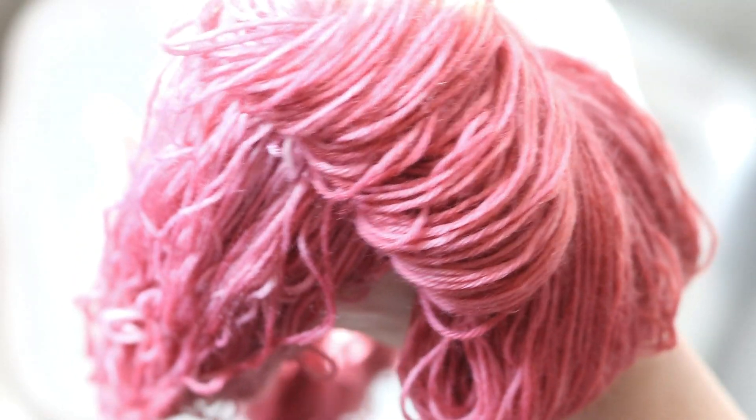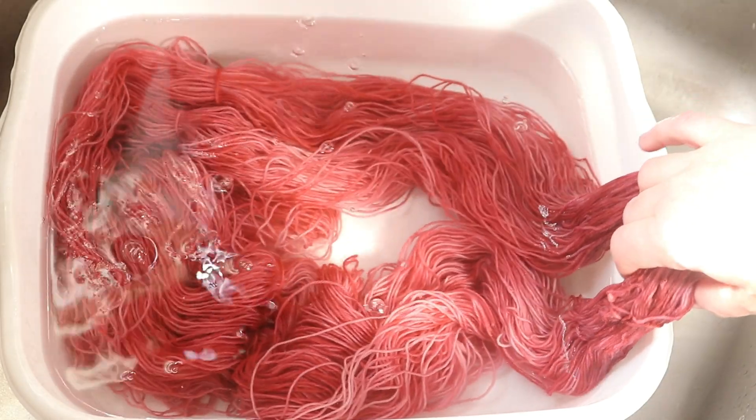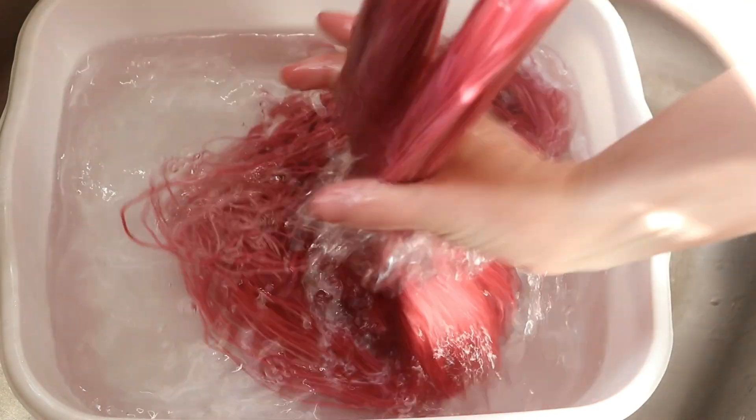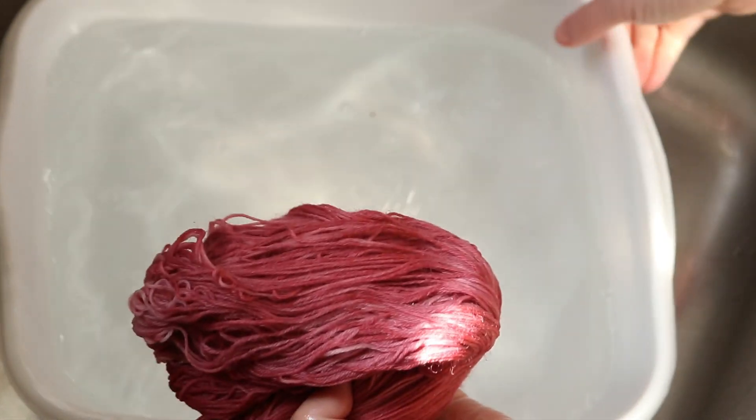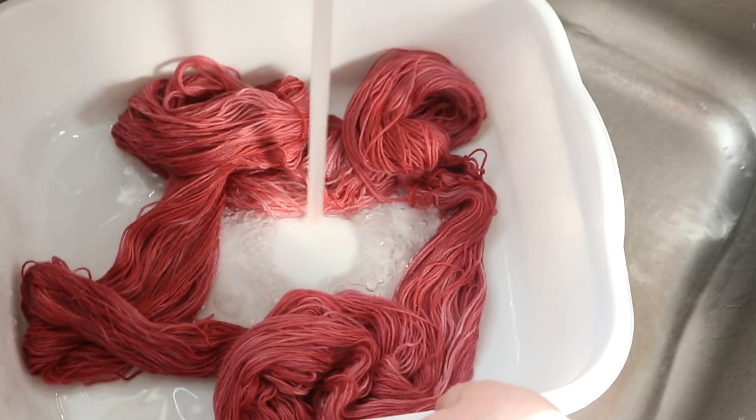Scent wise, I wouldn't necessarily say one flavor dominates the other. But color wise, there's no question that I think the cherry dominates the grape color. Grape is a fairly red-purple anyway — there isn't a ton of blue in that mixture. In fact, when I dye with just the purple, it almost has a bit of a gray cast, so sometimes you may want to add some blue to it if you want more of a purple color.